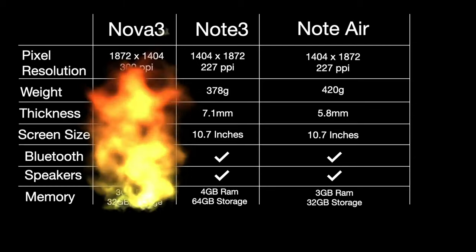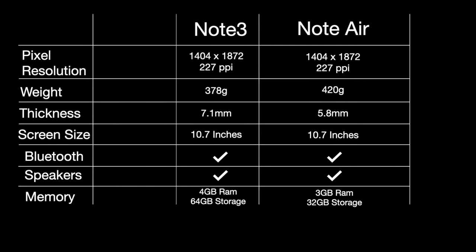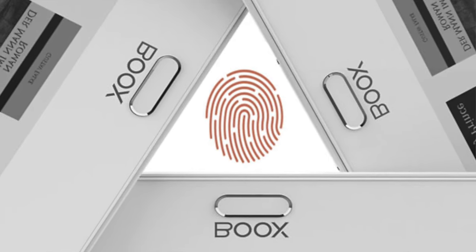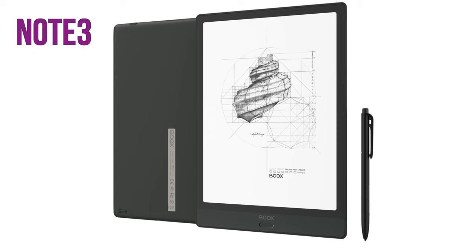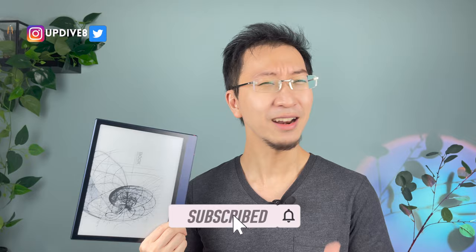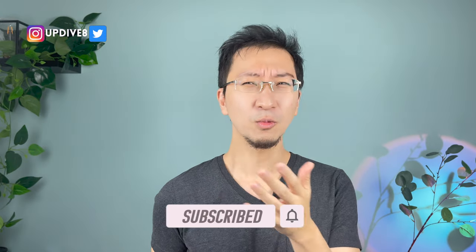Size always matters for many — screen size. So now I was deciding between the Note 3 and Note Air. They were both 10.3 inches, same screen size and same pixel resolution. If you wanted a fingerprint sensor to unlock the e-reader and a bigger battery capacity, go with the Note 3. But the Note Air doesn't have fingerprinting, which I didn't think was really that important, because the way you use e-readers is very different from a smartphone.